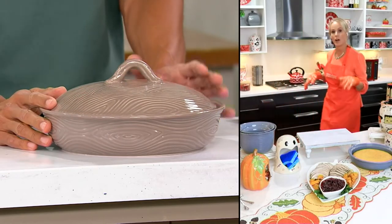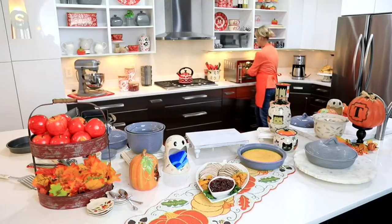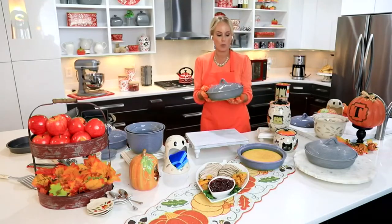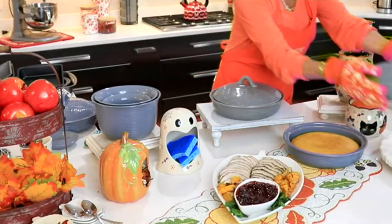This can go in the oven up to 500 degrees, in the microwave, the refrigerator, the freezer, the dishwasher. It'll fit right inside of my Oster oven. I'm going to do another reveal for you — give me one second while I switch out.